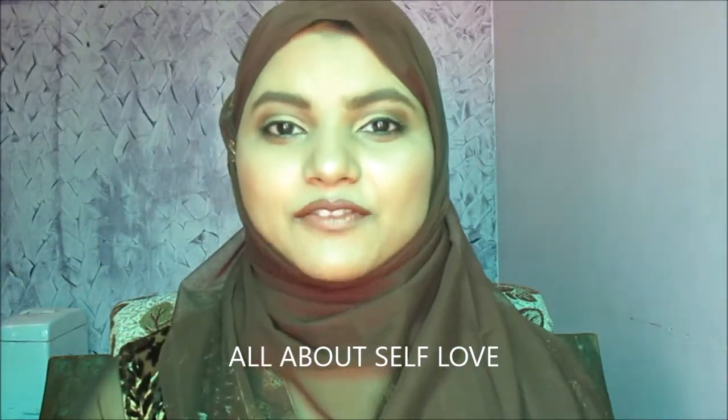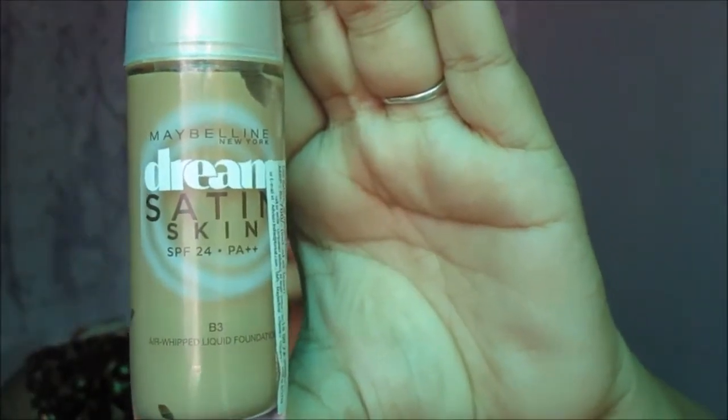Hi guys, welcome back to my channel all about self love. Today I've created this Eid makeup look as Eid is about to arrive. I tried this look and I'm really sorry if I tied this dupatta somewhere wrong, because it's my first time. If you want to know how to get this look, please keep on watching.